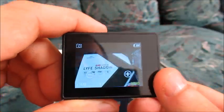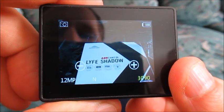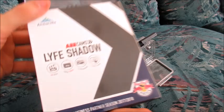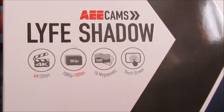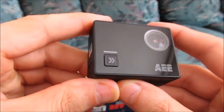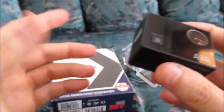Photo feature with the AEE Life Shadow Action Camera — several sample photos will follow. There are also some video tests if you're more interested in the video settings than in the photo settings. Photo test with the AEE Life Shadow Action Camera — 12 megapixel photos will follow.